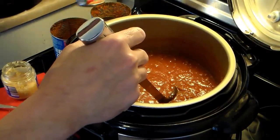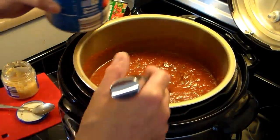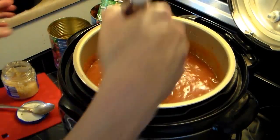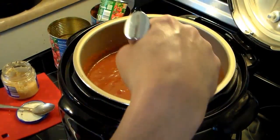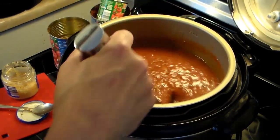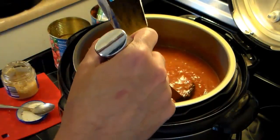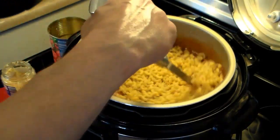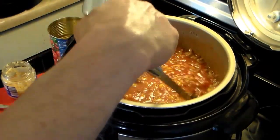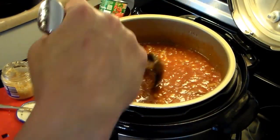Now I'm using one of the 28-ounce crushed tomato cans and filling it with water, dumping the whole can of water in. It looks runny right now, but that's intentional — when I put my elbow macaroni in, it's going to drink up all that extra liquid and you'll have a nice thick sauce. I'm dumping in one full pound box of elbow macaroni and stirring well. We're still well below the full line, which is important — if you go over, it'll spew out of the exhaust valve.